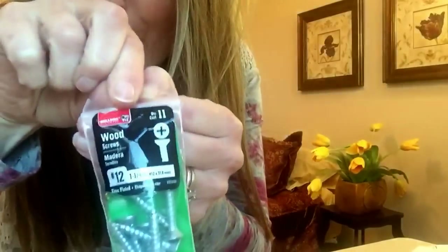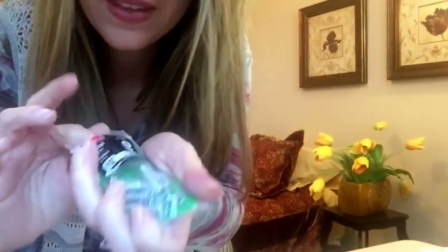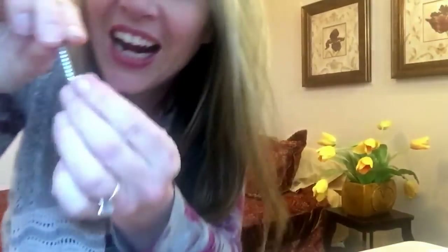Here are our materials — every student will have a package of screws. I have wood screws, number 12, and here we go.